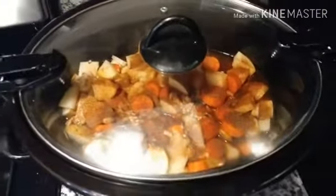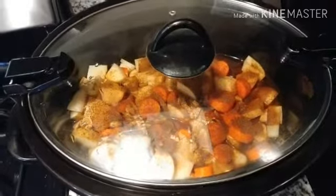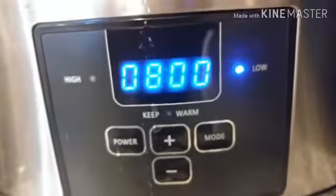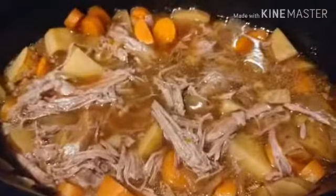Last thing to do is add in the beef stock — I put four cups in for a stew this size — and I threw in some chili powder for a little bit of heat. Then you're gonna put your crock pot on low for eight hours, and after that you will have stew.